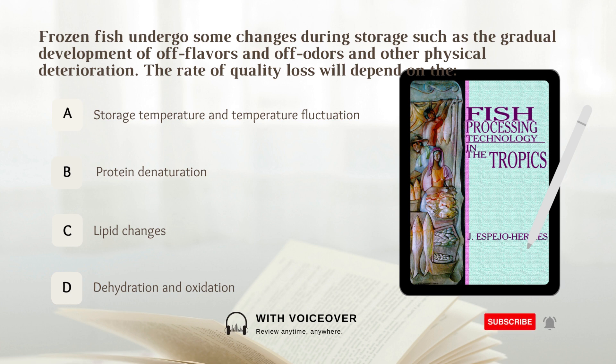The rate of quality loss will depend on: A. Storage temperature and temperature fluctuation, B. Protein denaturation, C. Lipid changes, D. Dehydration and oxidation. Answer: A. Storage temperature and temperature fluctuation.